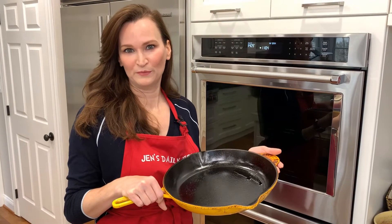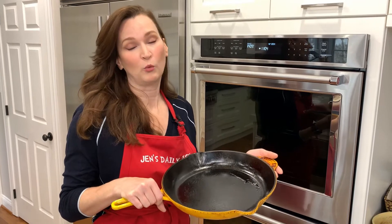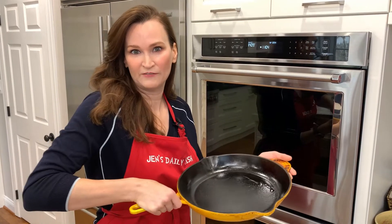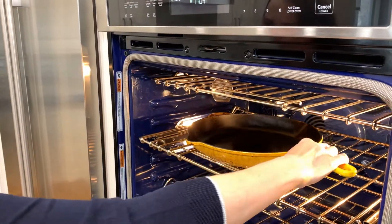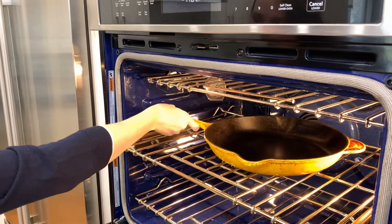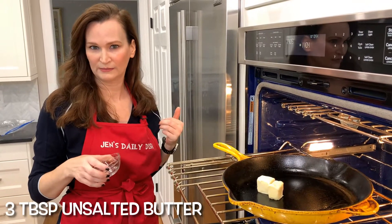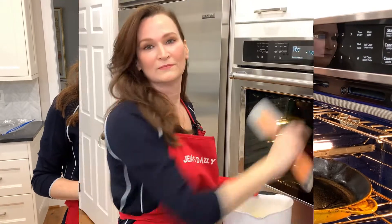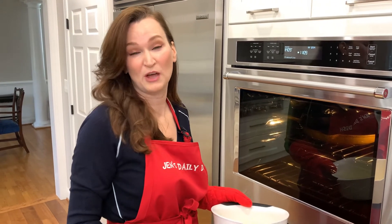Time for your oven-proof skillet to get a workout. This is a ten-inch skillet, which will work out just fine — the recipe calls for a nine-inch. Into the oven it goes. Add in three tablespoons unsalted butter and wait for it to melt, then pour in all of the ingredients you just whisked. Once the butter has melted, add your batter in, close the door, and check on it in about 25 to 30 minutes.